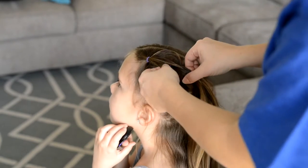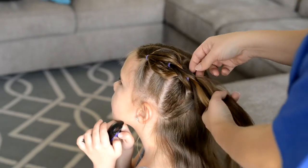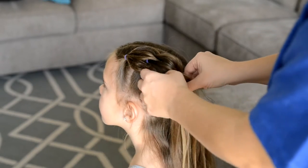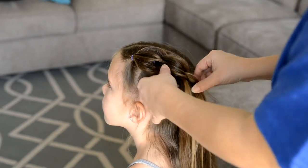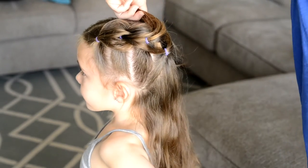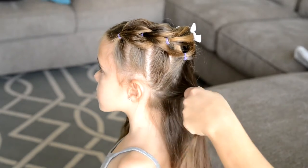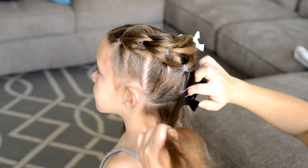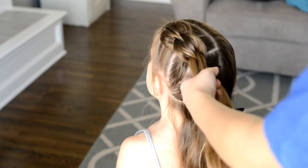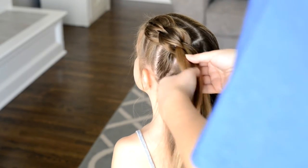From here you're just going to take the edges of your pull-through braid and pull them out to fluff them up. You can do this as little or as much as you like. Now I need to create one more ponytail, so I'm going to clip all the hair out of the way and again create three sections.